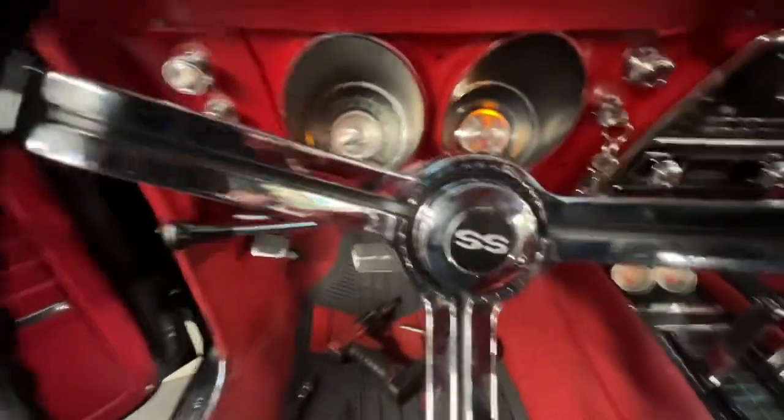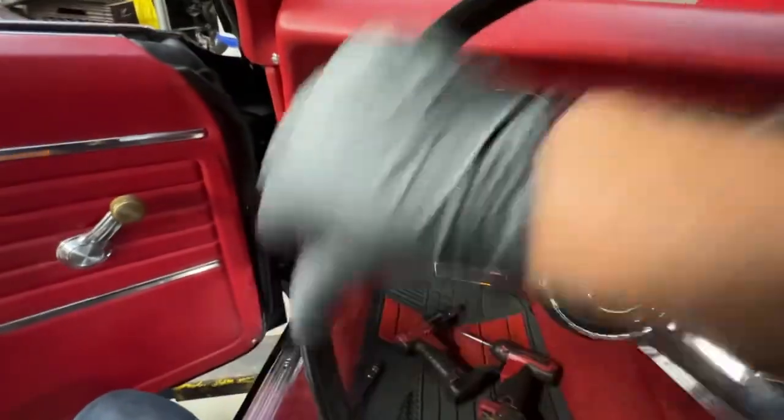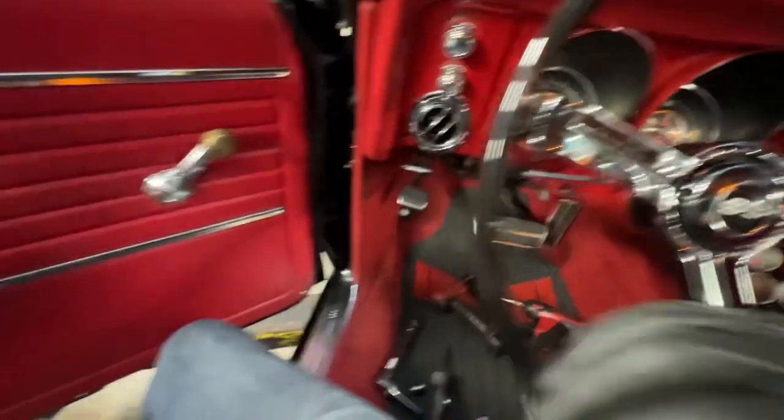Everything's working there. The steering wheel turns the way it should. The canceling cam works on the turn signal. Everything is tight here, so we're looking good.